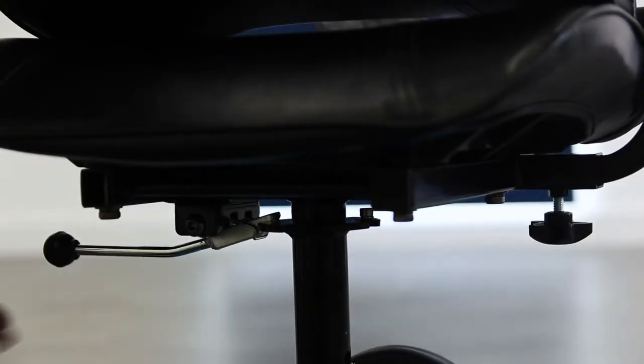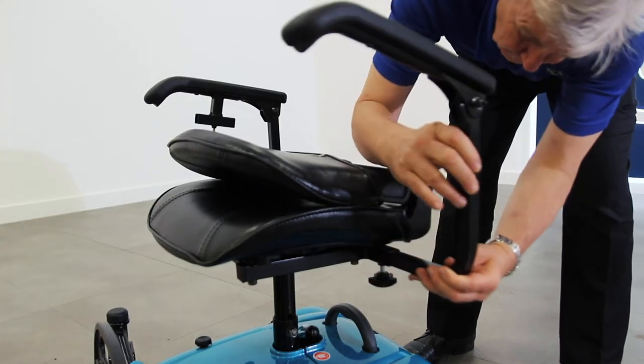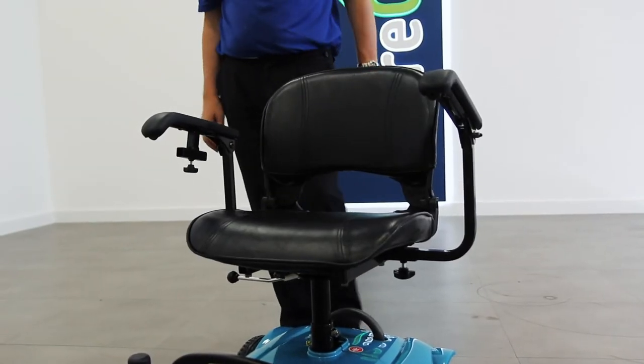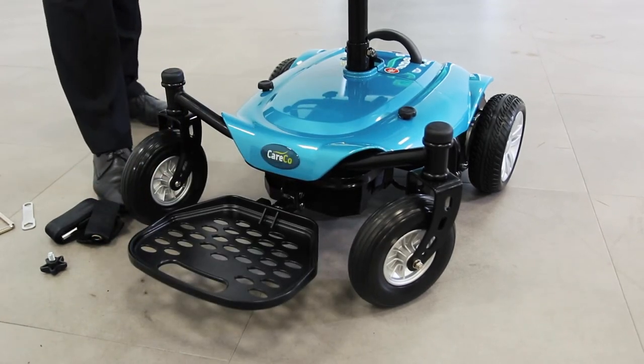Now drop the seat on top of the seat post. You can use the lever underneath to swivel the chair on its base. The armrests on the side are width adjustable and the backrest can be folded up and down. There's also a folding plate for a user to rest their feet while on the move.